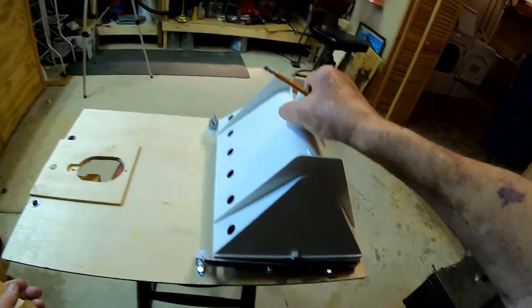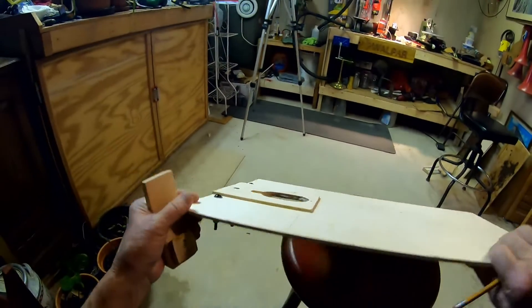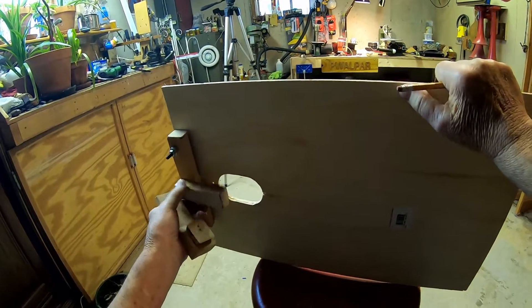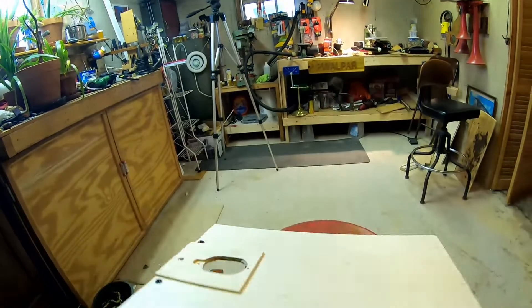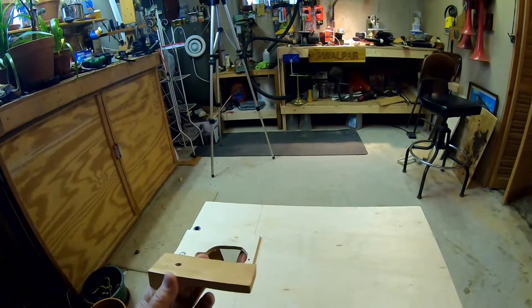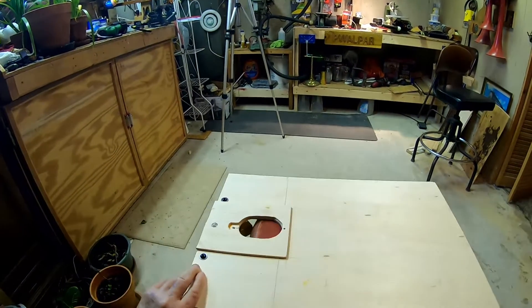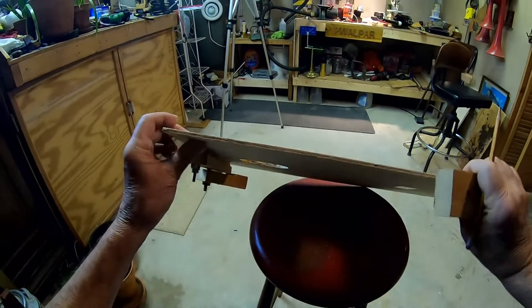You'll recall in a previous video, I designed this lock to hook on the bottom of my tripod. And then yesterday I designed this dooflunker to fit in my tripod, which makes this attachment totally redundant.